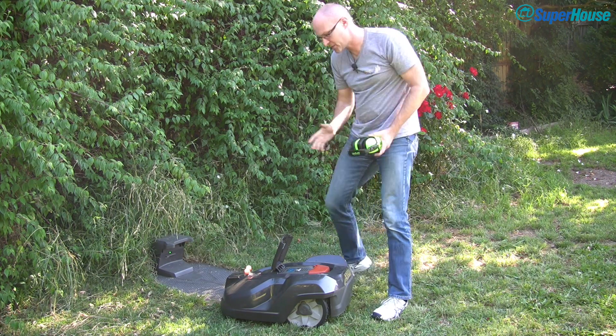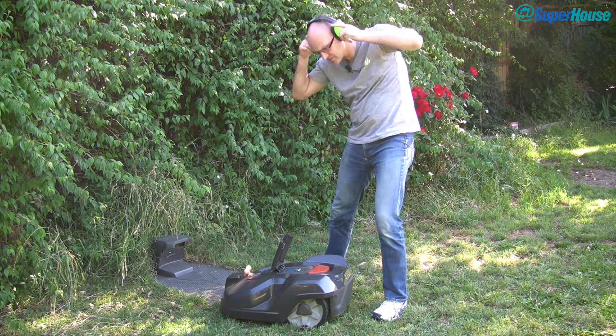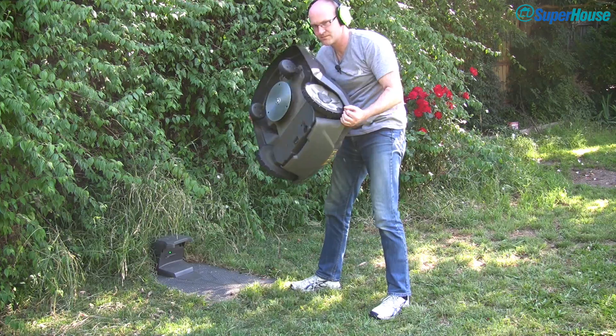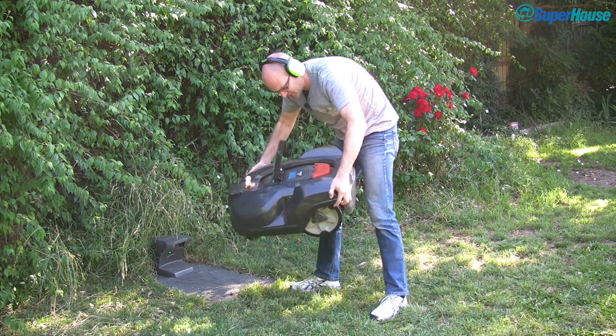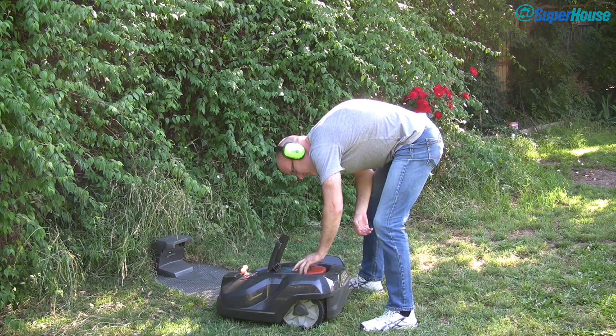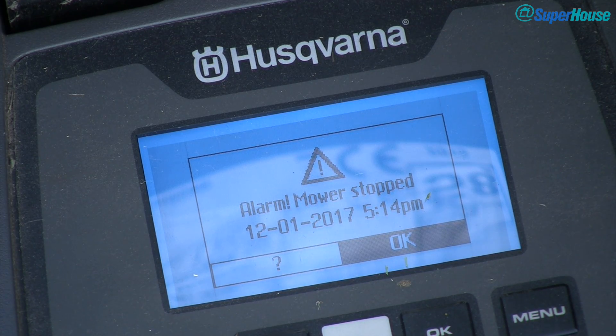So now let's see what happens if someone tries to steal this without putting the PIN in first. And now that I've entered the PIN to silence the alarm, you can see it's got a report on the screen saying that it stopped and the alarm went off.